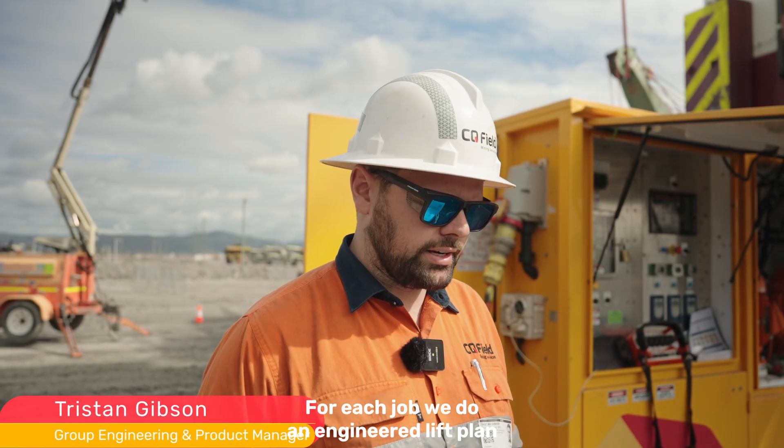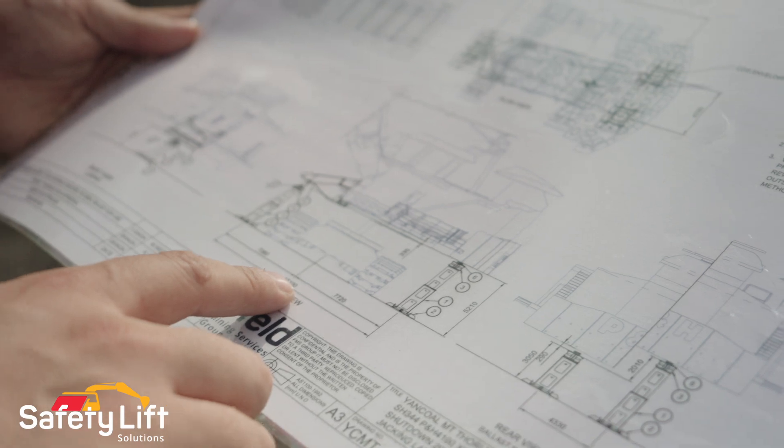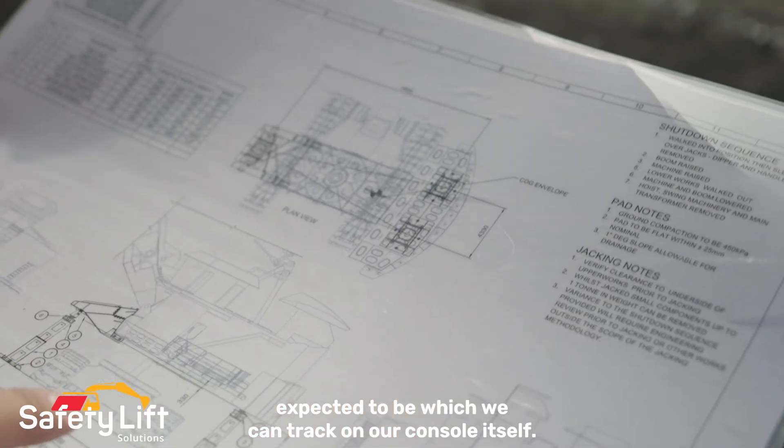For each job, we do an engineered lift plan that goes through all the loads for each jack, jack locations, and where the center of gravity is expected to be, which we can track on our console itself.